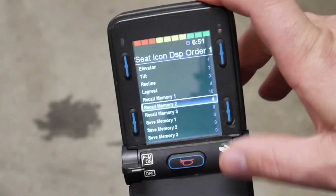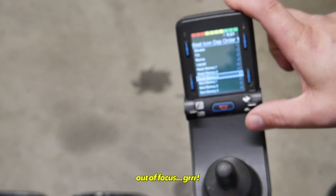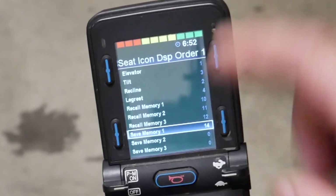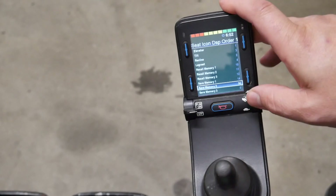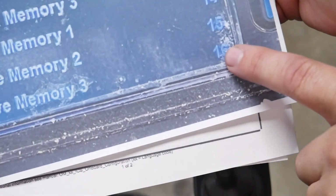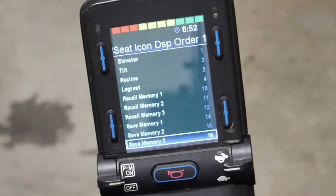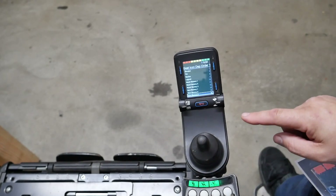Now let's go down to Recall Memory Two and set that to 11. There we go — that's 11. Recall Memory Three is 12. There we go. Then Save Memory One gets set to 14, Save Memory Two to 15, and finally Save Memory Three — hard to read but that is 16. Now we've got all of these done.